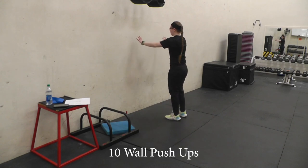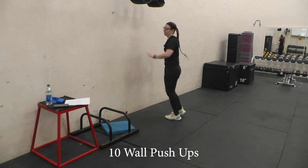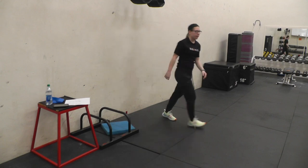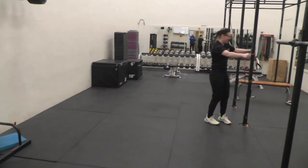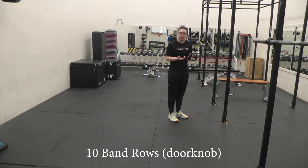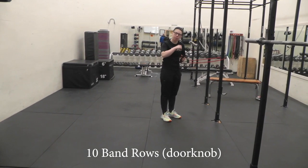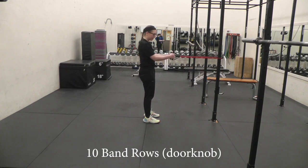After that we'll do long push-ups. Do ten of those, and then we'll do a band row. Tie some type of band — an elastic, a therapy band that you have at home — tie it on your door. Hold it with each hand and pull back. Squeeze those shoulder blades together on the rows.